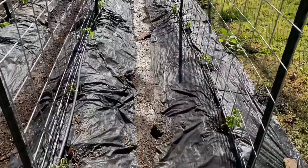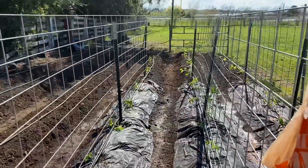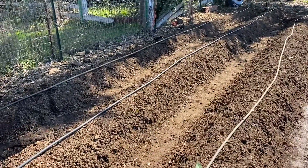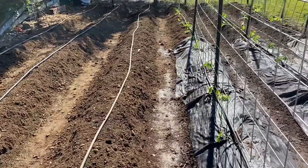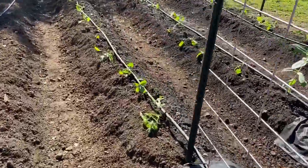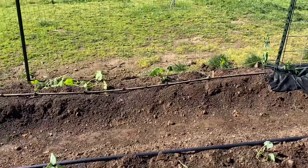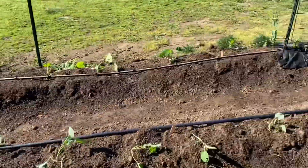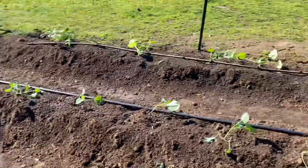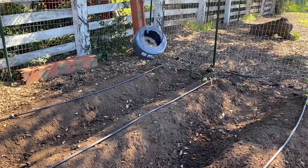We've finally got everything in. All my tomatoes are in and labeled so I can keep track of what I've got. Over here there's nothing in them yet — I'm going to have corn on the far one, popcorn on the next one, and then green beans and peas on that one. Broccoli and cauliflower all the way down through here, and then all my yellow squash over there. I have zinnias and echinacea, some borage, and our beehive will go over there once we get the bees — that's in a few weeks.